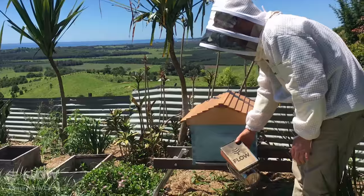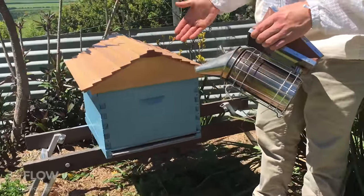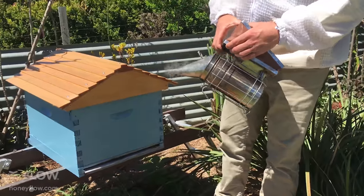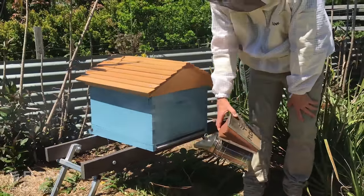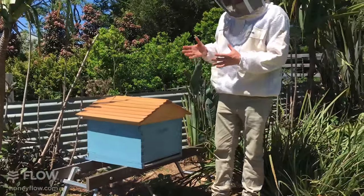We're just going to add a little bit of smoke to this hive now. I'm going between the corflute slider and the screen — you can also smoke at the front of the hive.